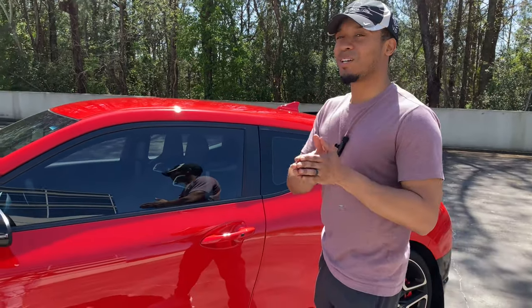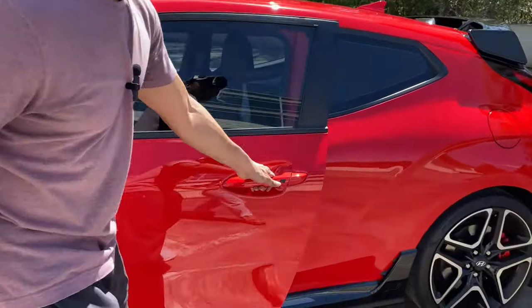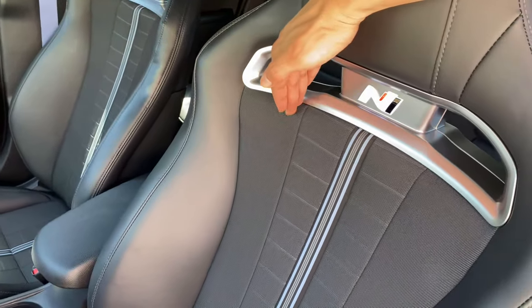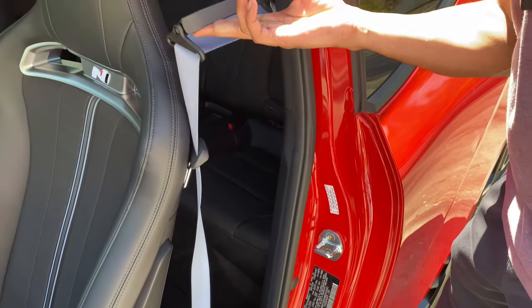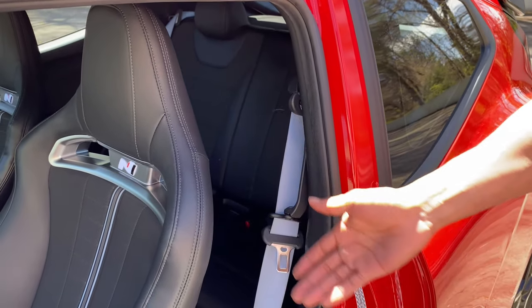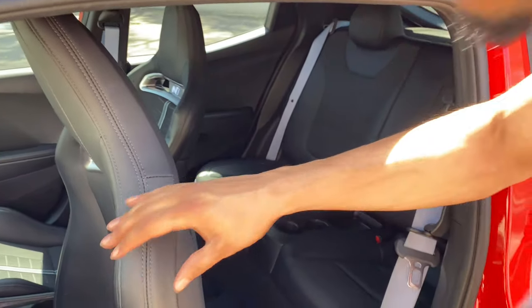Now for the interior — I'm about to blow your mind. Only BMW does this to my knowledge, maybe Mercedes too: if you look inside, the N logo on the seats is glowing! Also like the '80s, it has a seatbelt holder — it's not automated, so you do it manually. It's just to help keep things out of the way, and if a passenger goes through the driver's side, they can push it back and hop in the back.